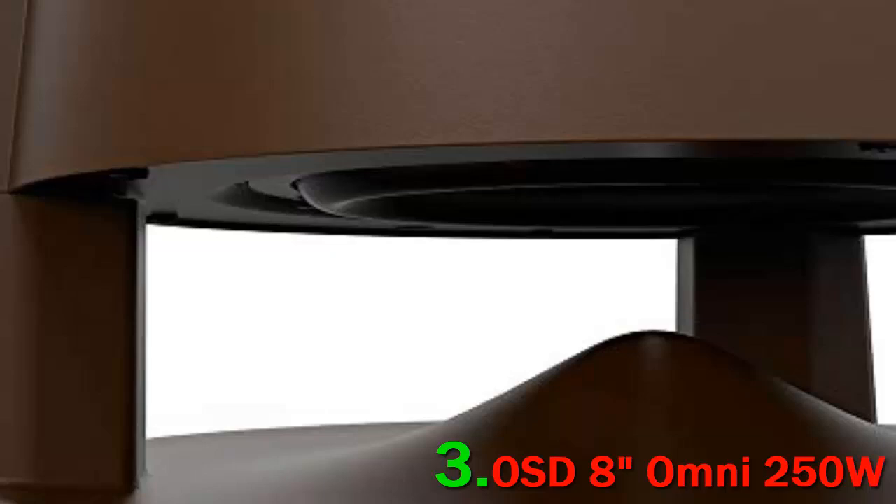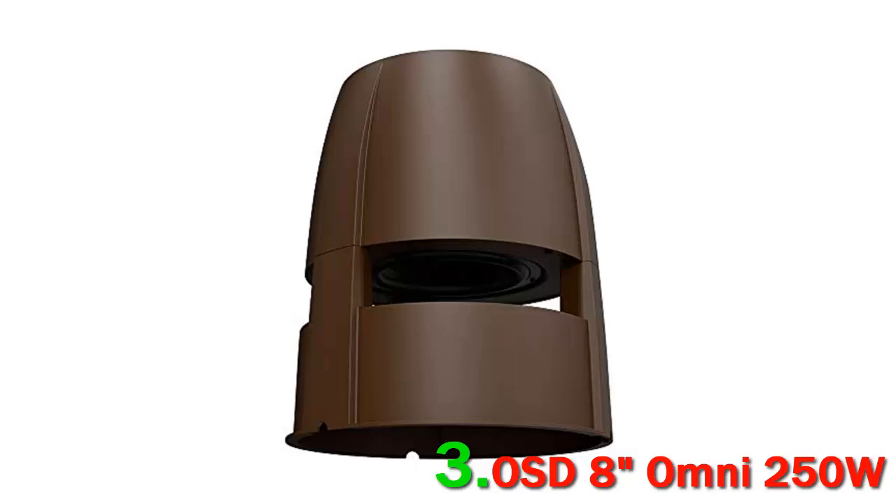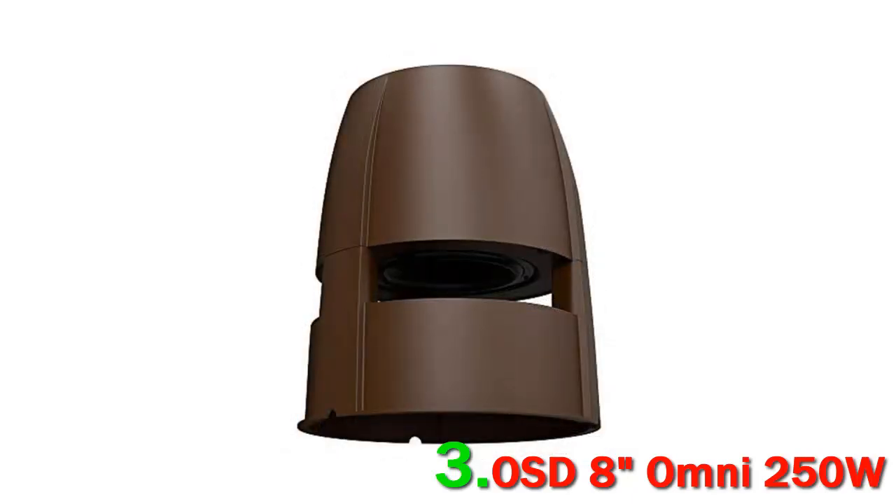Number 3: OSD8 Omni, 250 watts. These are essentially outdoor subwoofers built for audio users on a budget. They are relatively simple to set up and have a nice green exterior which naturally blends into outdoor foliage.